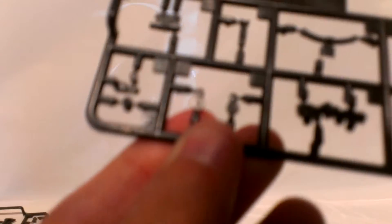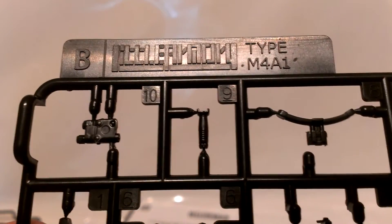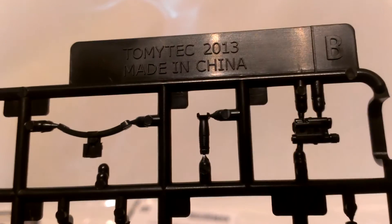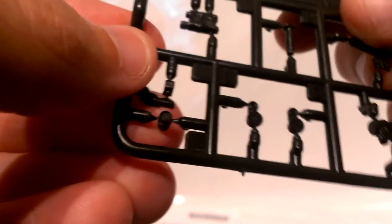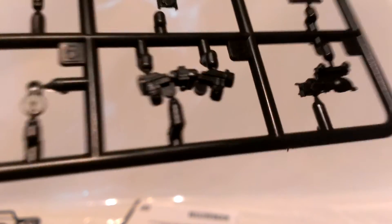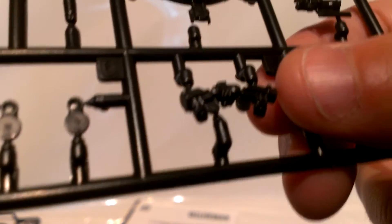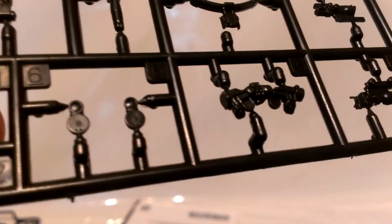Here we see the B runner — Tomitech Little Armory M4A1, made in China, 2013. On it there are a couple of sights, what look like night vision goggles or something like that, and a bottom handle, laser sight, and stuff like that. Pretty cool, very good details.